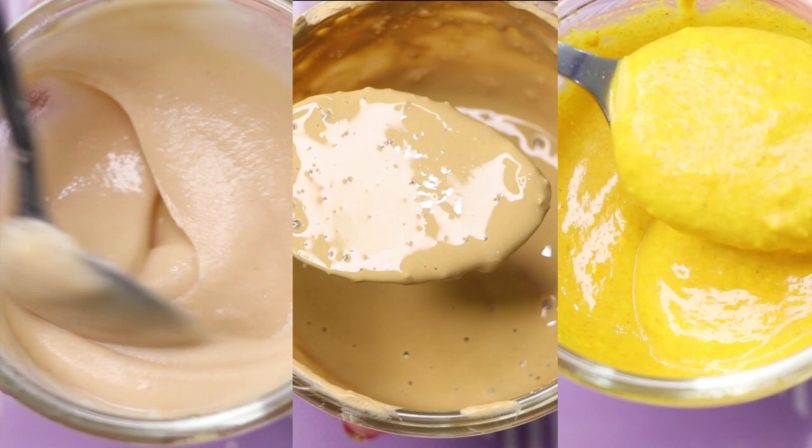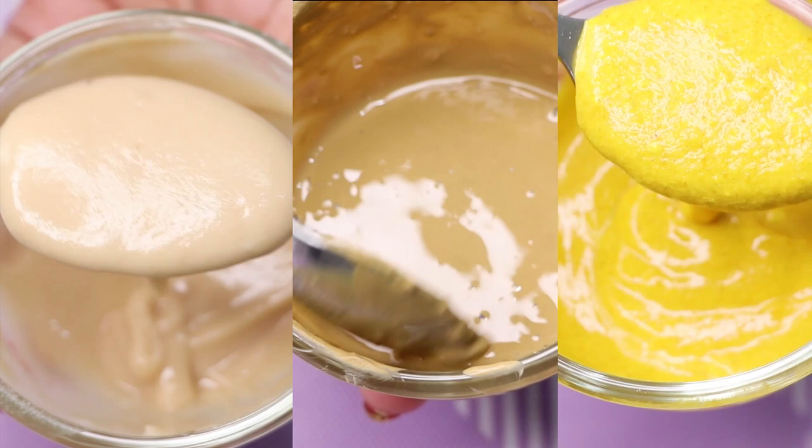All three face masks are really beneficial for your skin — they give you a bright, glowing, radiant, and anti-aging skin. They will also fade away all your wrinkles and fine lines and will make your skin supremely spotless, clear, hydrating, and much more glowing than before.